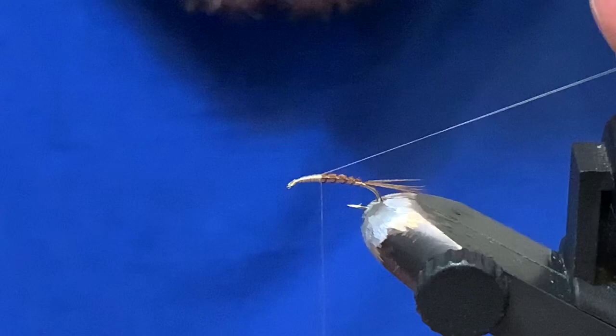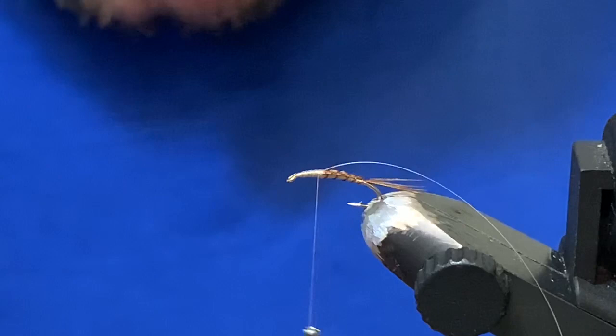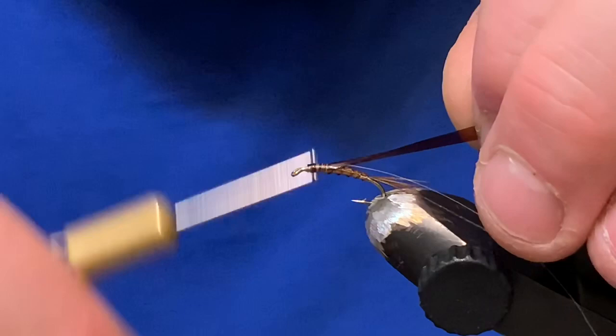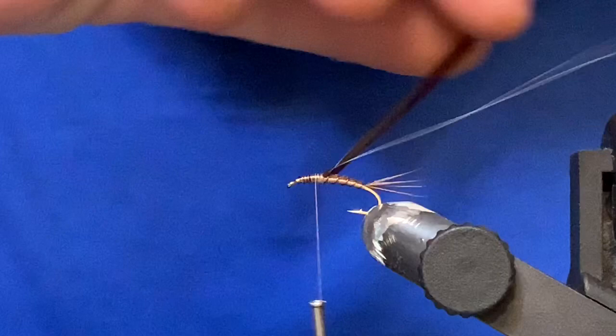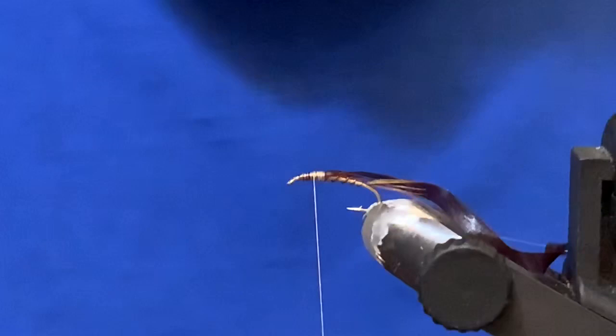Now I've got some brown scud back. If you don't have scud back, you're welcome to use pheasant tail for the wing case. Make sure the scud back is nice and centered. One thing you want to double check is that you've gone back far enough so you don't have any bare thread showing. That looks pretty good right there.